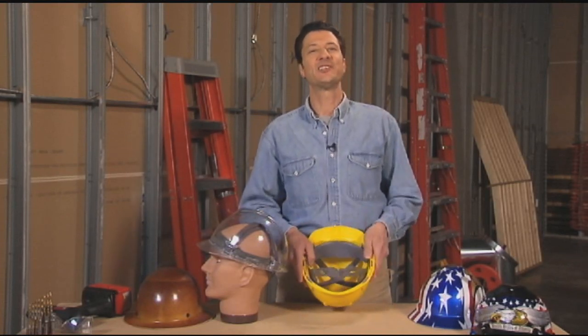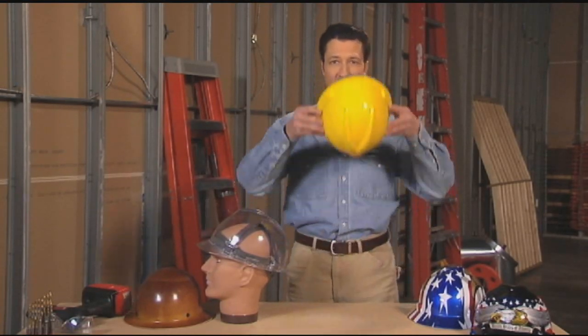Now, adjust the suspension to size: loosen it most of the way, place it on your head, then tighten until it feels comfortable and secure.